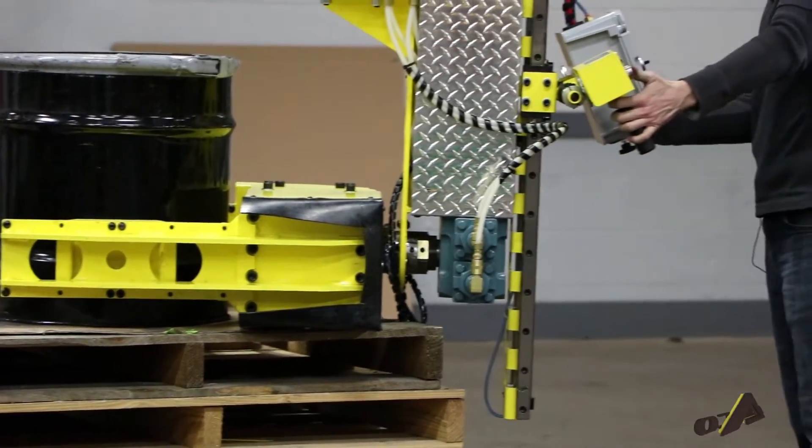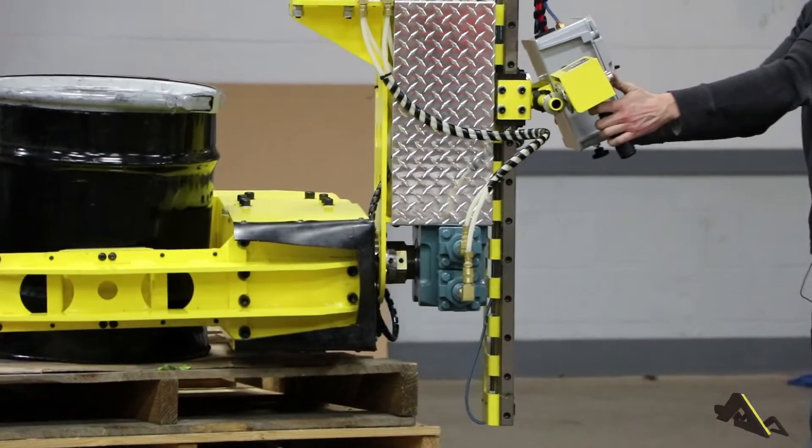Hi, my name is Eric Steffes, Product and Engineering Manager at AIMCO Manufacturing.